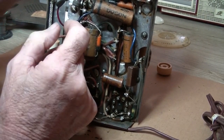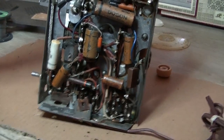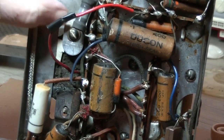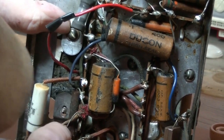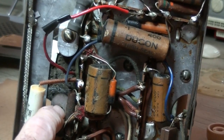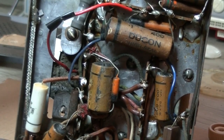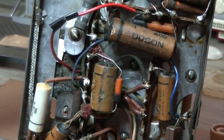The output transformer has definitely been changed at some point. There's one of the screws holding it in at one end, and down the bottom you can see it's just a self-tapping screw to hold the output tranny in — what a botched job.